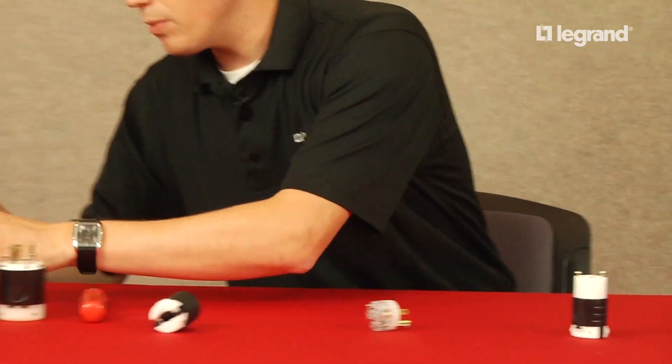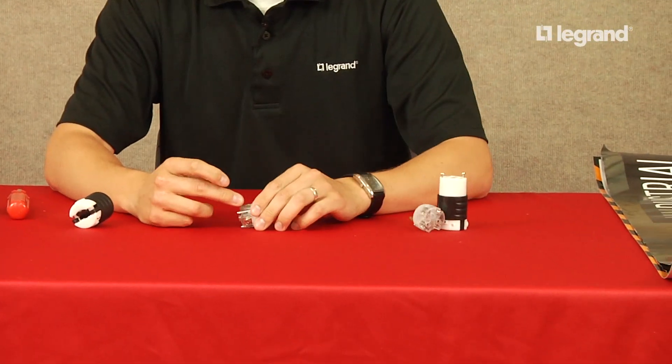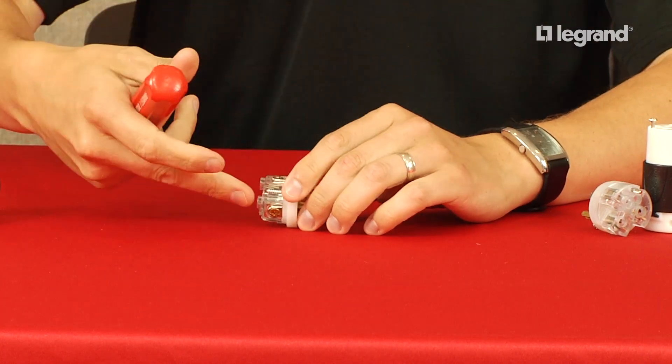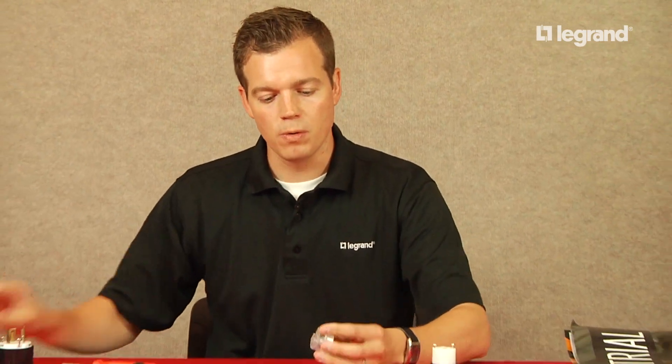As you see here with some of our competitors, all their terminals are on a different plane of the device. So as you get the ground screw in, you have to turn it and get your hot and your neutral. Every time you rotate that device the conductors will pull out of the terminal chamber, requiring you to re-thread those wires. We eliminate that, so it's visible right here.